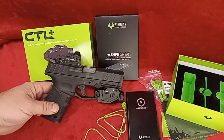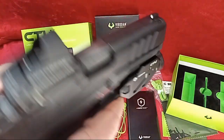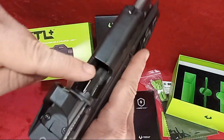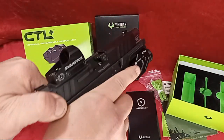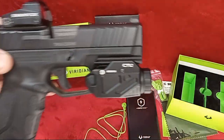Let's look at what it looks like mounted up — it fits pretty good. First, let's be clear: the gun is empty, the chamber is empty, the magazine is empty. This gun is clear and safe for handling. Nothing in this gun. Here's the profile of what it looks like.